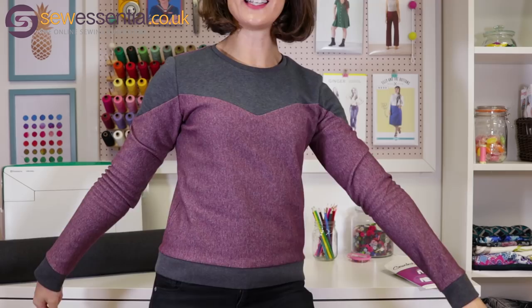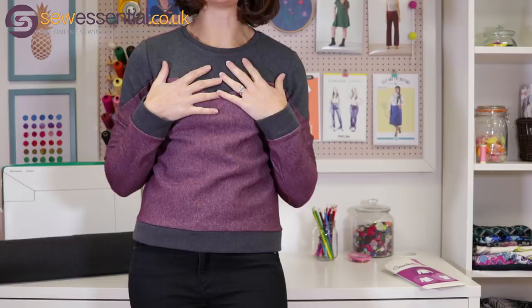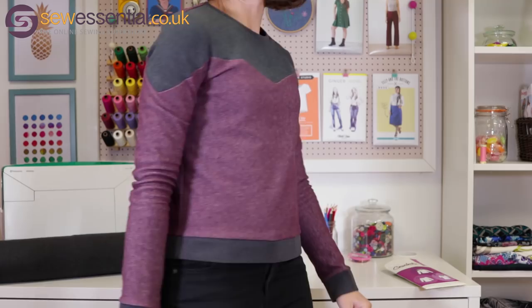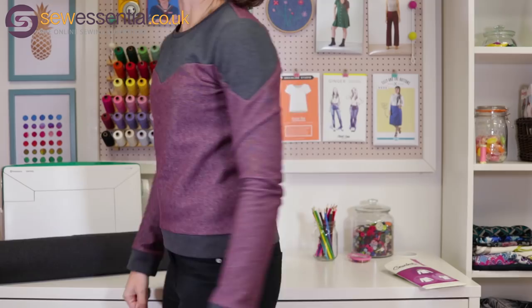The other thing I made this month, which I'm also absolutely thrilled with — it's been a really good month — is the Fraser sweatshirt by Sewaholic Patterns in a gorgeous fleecy sweatshirt fabric. I also used ribbing fabric. I'm wearing it to work today and I know I'm going to be wearing it all winter long. I'm really pleased with the fit, the colours, and the finish — it looks lovely and professional, and it hardly took any time to make at all.